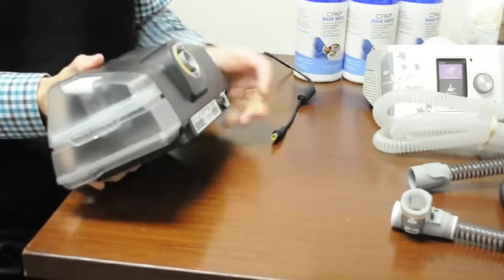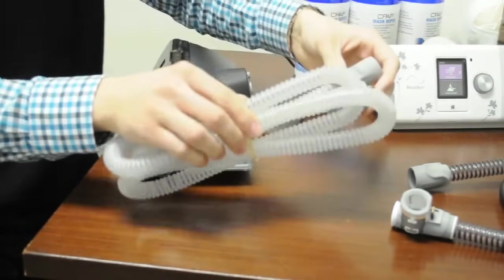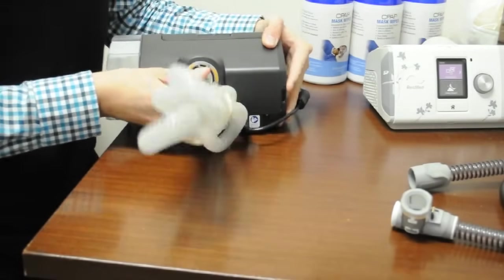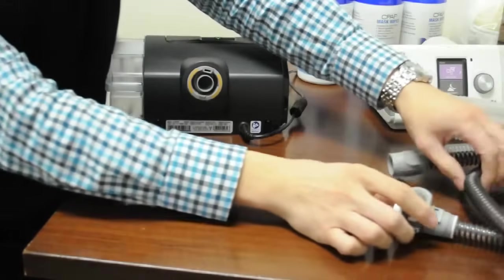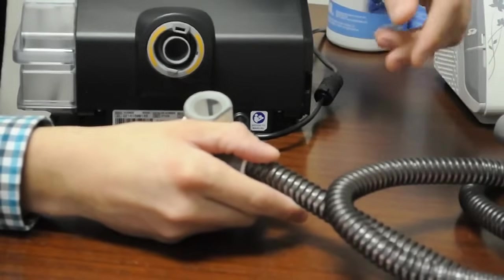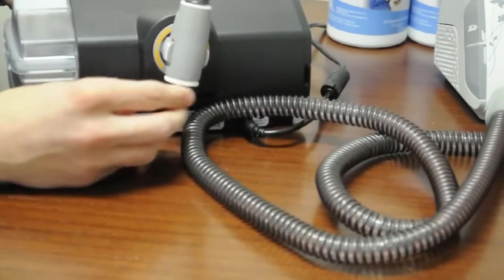The power cord plugs in at the back — there's only one place for it. If you're using the slimline tubing, both ends are the same, so one end attaches at the back and the other end attaches to the mask. But if you're using the climate line tubing, make sure the end with electronics plugs in first, as that means the tubing is controlled by the machine and the heated element is regulated. It plugs in on top and should snap securely; you can also swivel it around once attached.